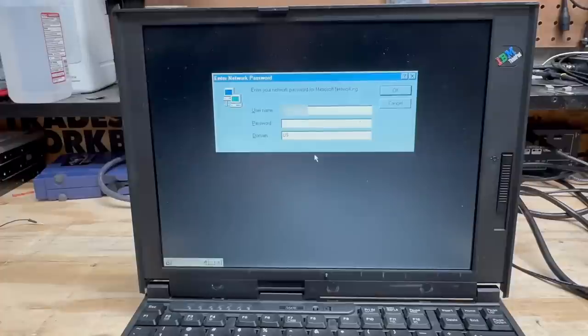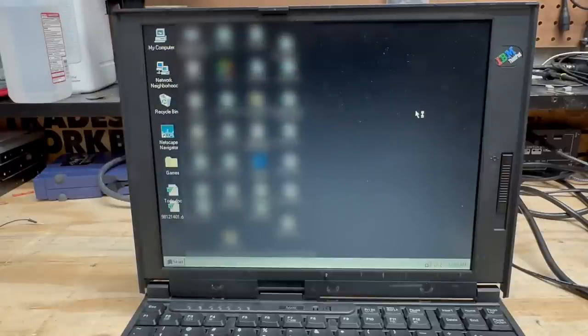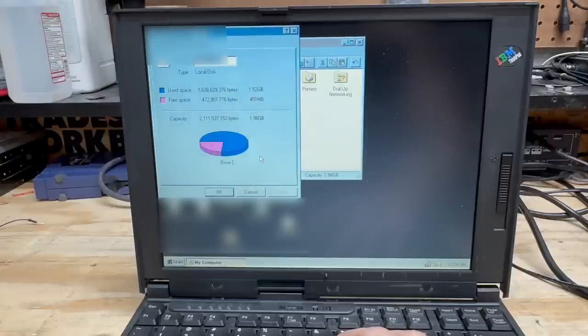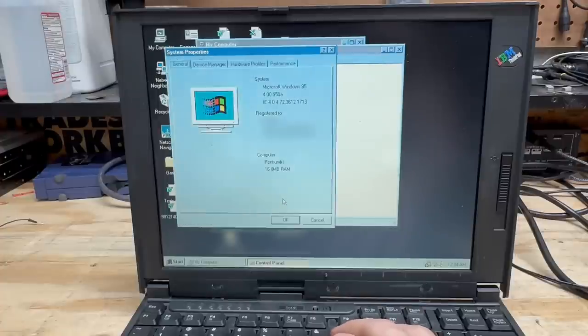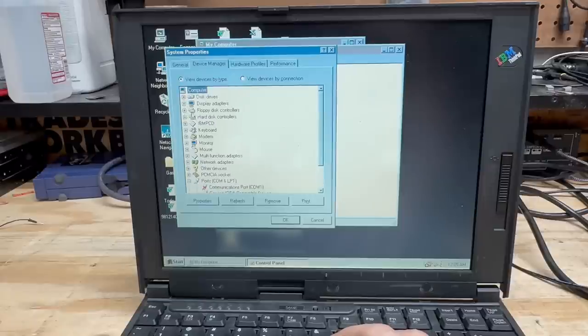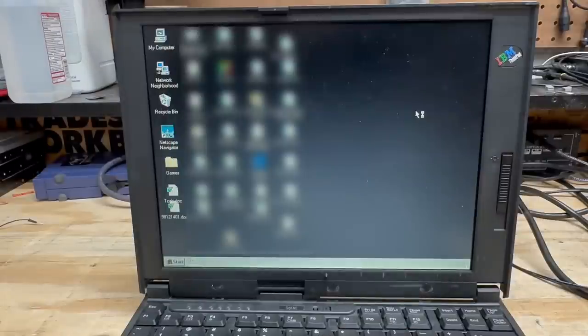We're at the login screen — we should be able to get through that just by hitting Cancel. This thing has more than just PC speaker sounds — and oh, it's loaded with documents. Let's get some info on this thing. We've got a 2 gigabyte hard drive — getting pretty full. Let's try to get some hardware info. It is a Pentium system. Sound card is an ESS audio drive. Display adapter is a Cyber 9320.